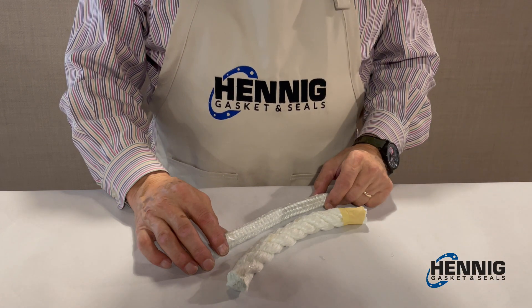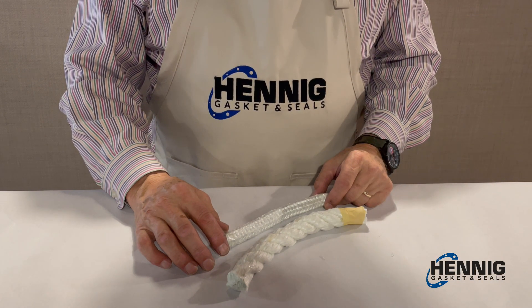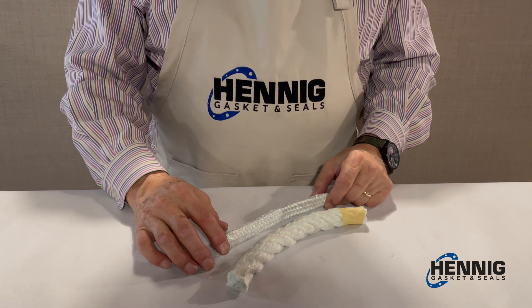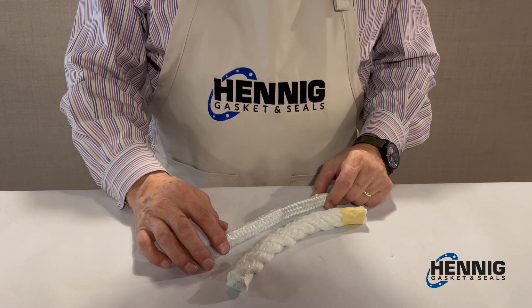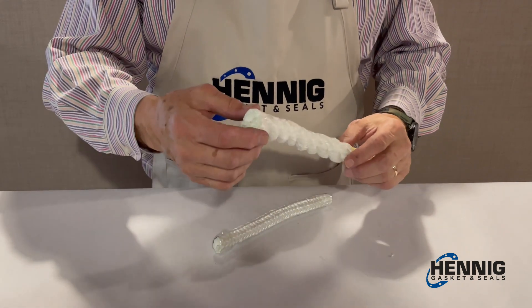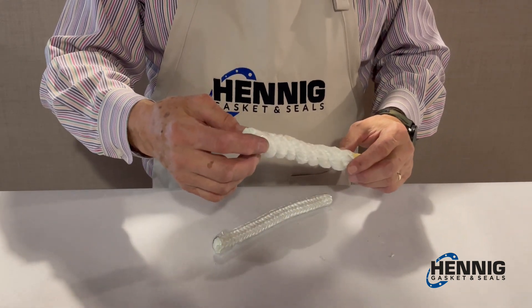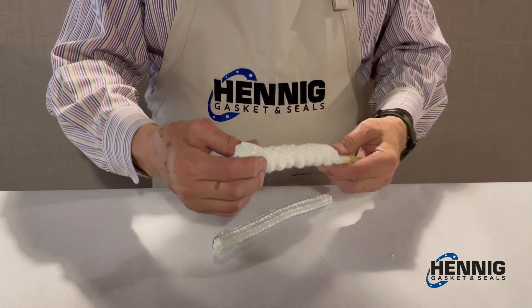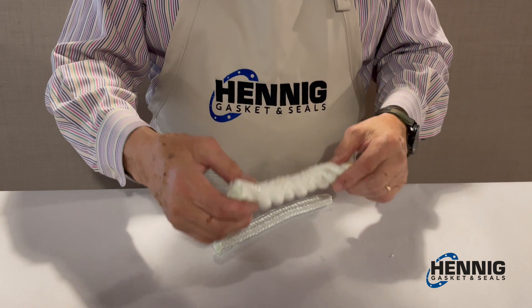Today we're going to talk about the two different types of fiberglass rope commonly used in boiler doors or other caulking type applications. The first would be a twisted rope. This would more or less be used in a caulking type application because it's easier to put in.